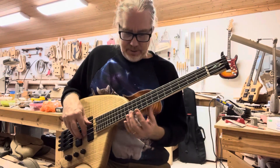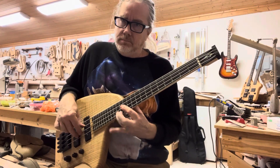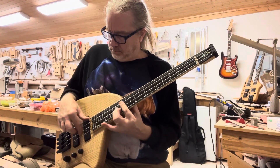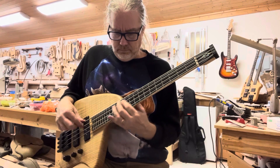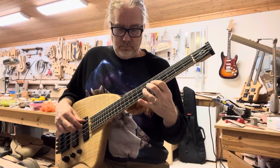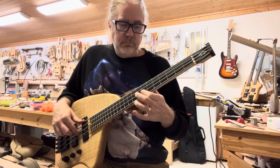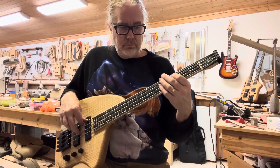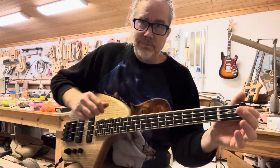So you can just — I'm not even a bass player but I can just toss stuff off. Thanks for watching.